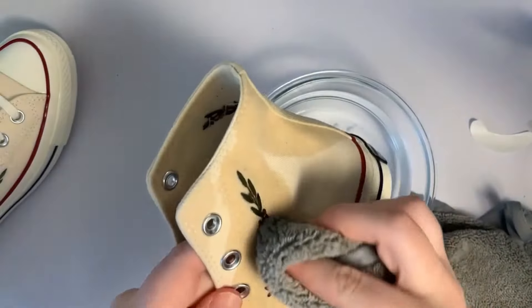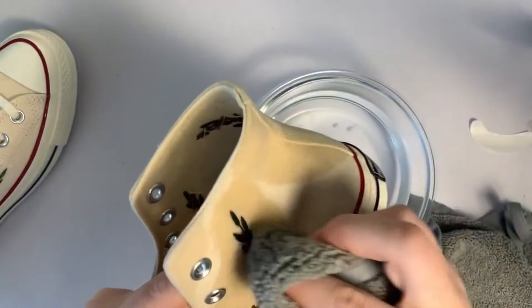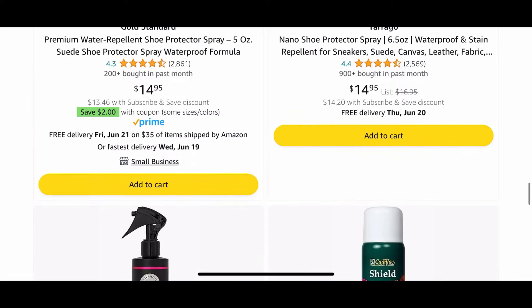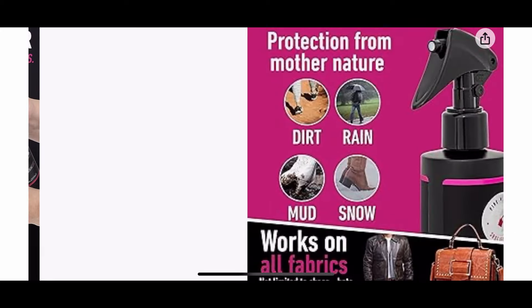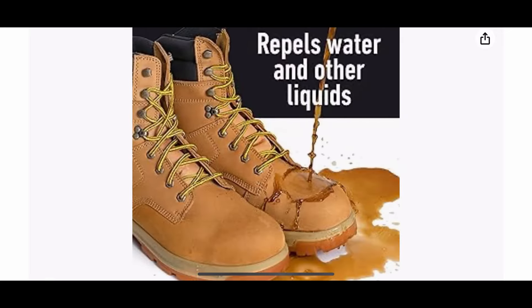If you're really worried about your shoes getting muddy and dirty, maybe planning on wearing them to a festival or an outdoor event, I would definitely recommend using some waterproofing spray. I'll have my favourite spray linked in the description below — it basically makes it easier to spot clean your shoes if anything gets on them. It won't seep into the fabric of the shoe and you'll be able to clean it off really easily.